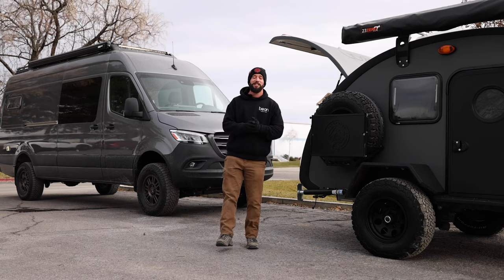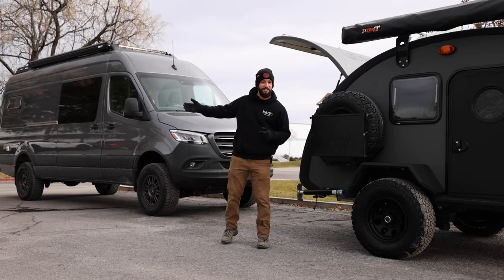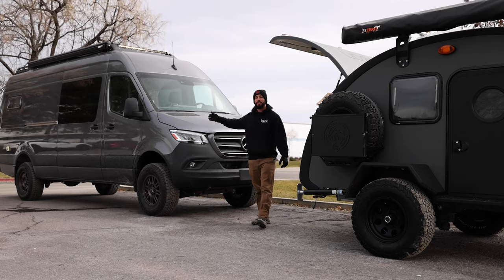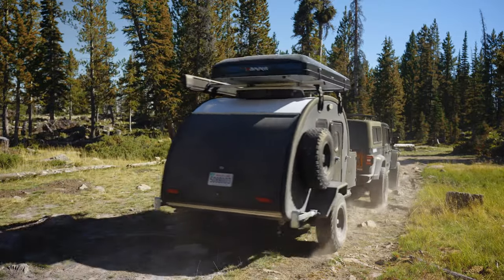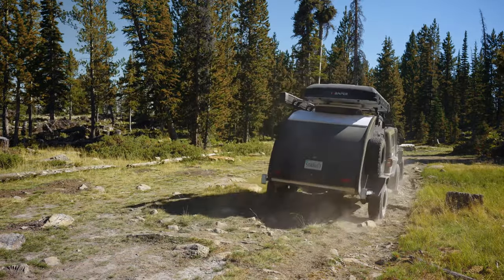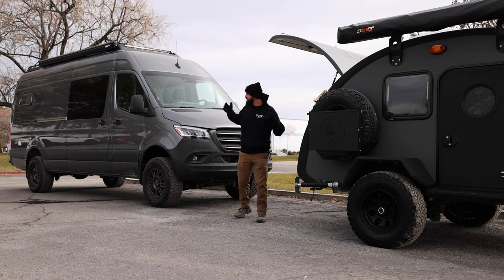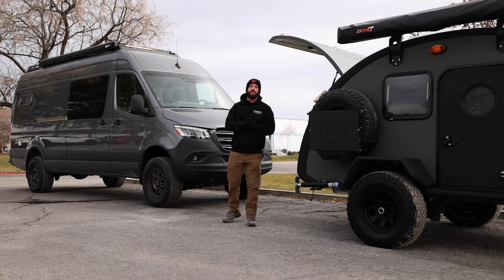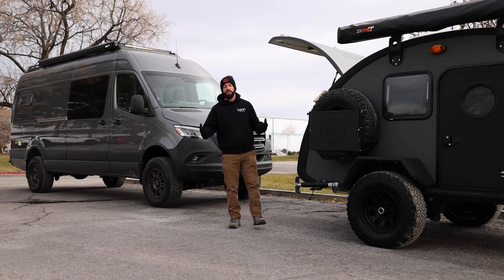Hi guys, I'm Drew here with Bean Trailer. Today we're going to do a little comparison between our trailers and Sprinter van conversions. On this side we have a Mercedes 170 extended Sprinter van conversion. Over here we have our top-of-the-line Black Bean trailer that can be towed with any vehicle capable of towing at least 3,500 pounds. If you're watching this video you're probably really interested in Sprinter van conversions — and we can't blame you, they are beautiful — but the point of today is to look into what options might be better for you, what's more capable, what's more effective, and what's more affordable to fit your needs.